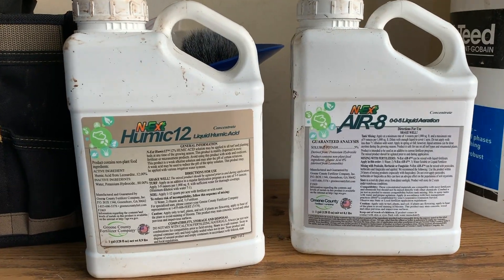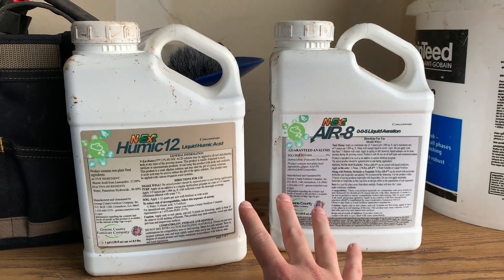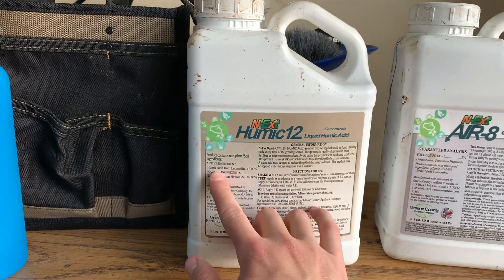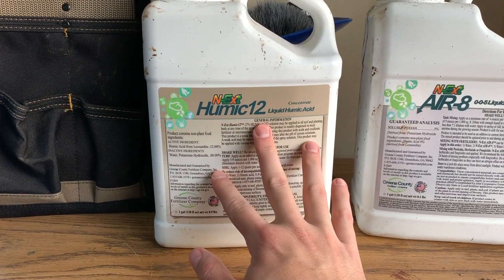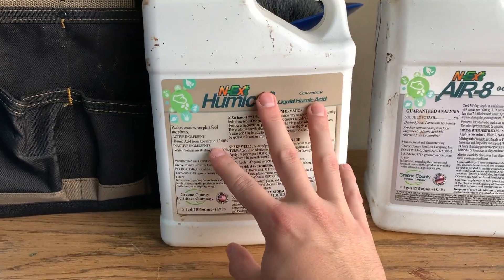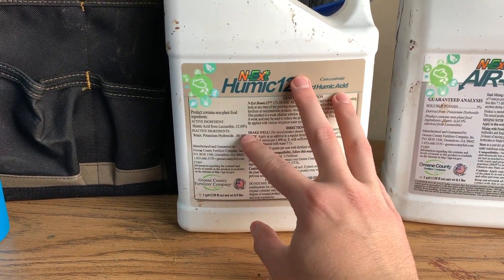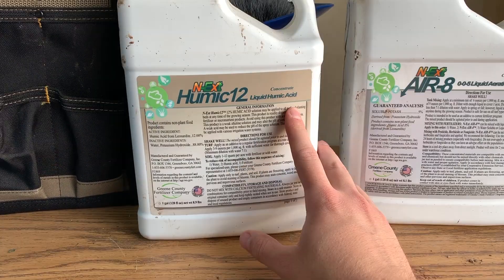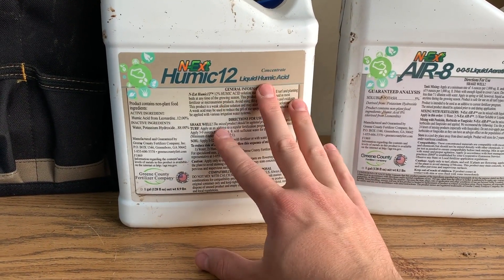The last thing I want to do tonight is apply these two products to the lawn and get them down into the soil. First thing I'm going to do — Humic 12. We're getting humic acid out of this and this is a soil conditioner. It's going to loosen up the soil and make that soil a little bit softer, better, and it's really just going to make it more topsoil quality.